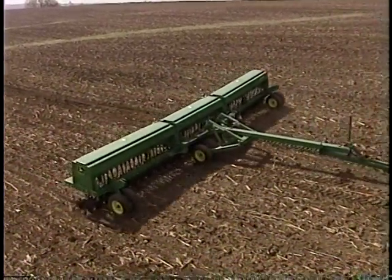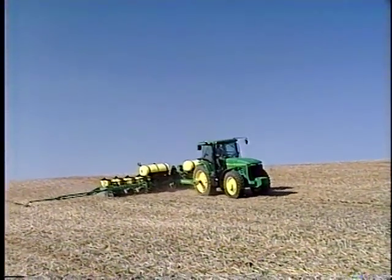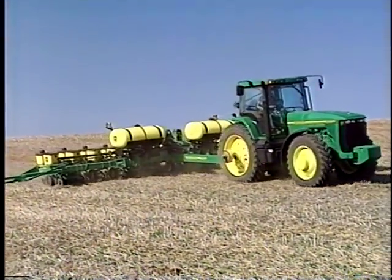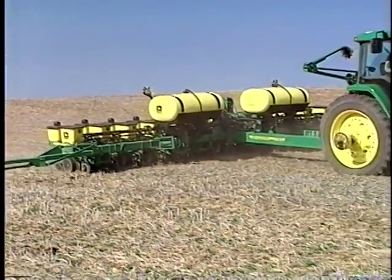This involves creating a seed bed which is firm and moist at desired seeding depth, covered by a layer of dry loose material. In no-till, the surface soil layer is always firm and can be quite moist to wet at times. If attempts are made to use the same seed opener designs as with conventional tillage, failure occurs for numerous reasons.